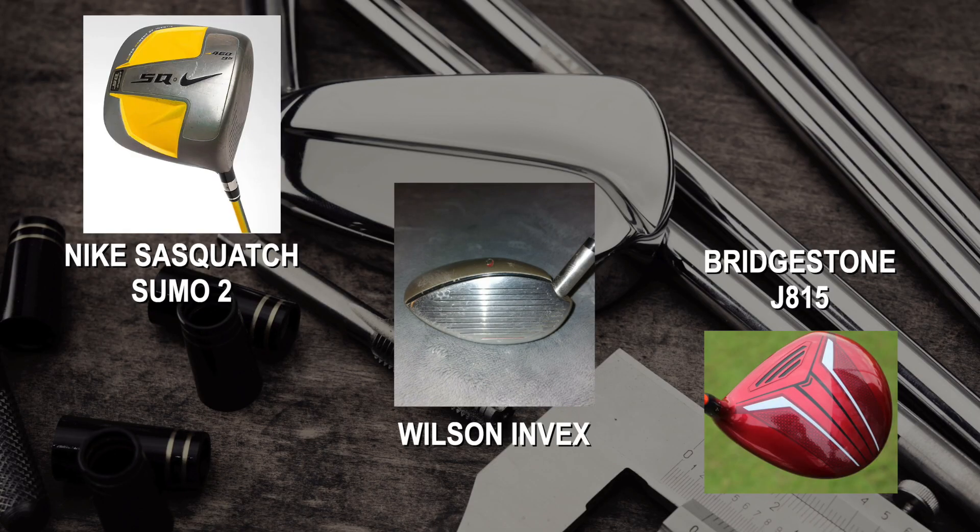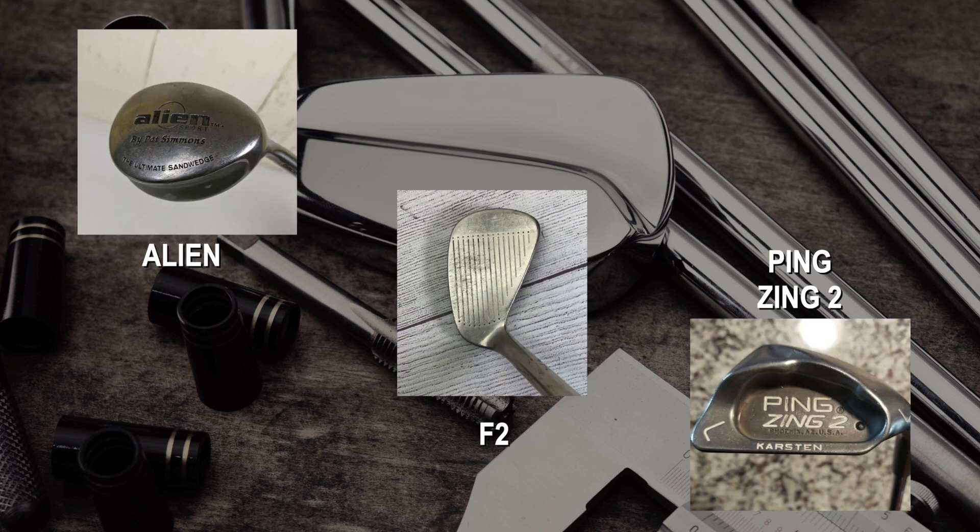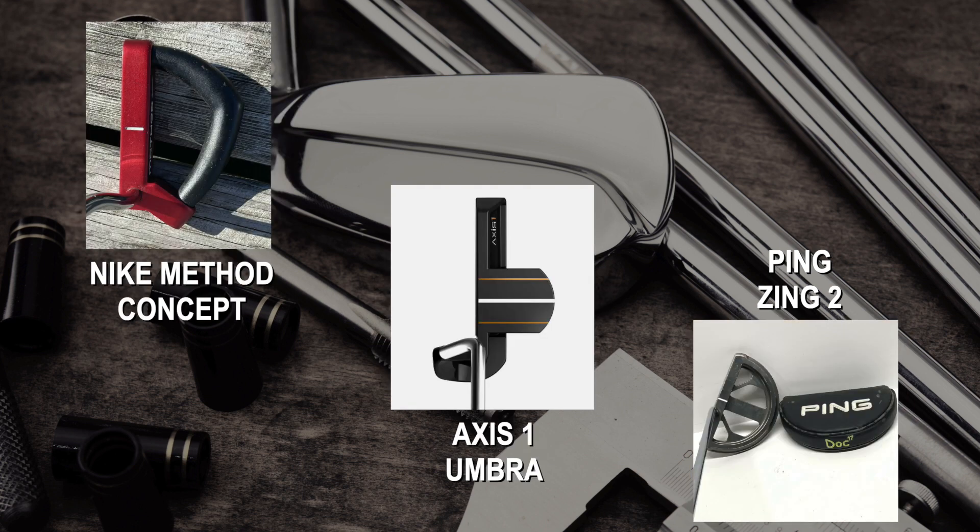So that's my list across four categories — drivers, irons, wedges, and putters — with my top three choices in each. Go down in the comments and let me know which you think is the ugliest. Once we get enough responses, I'll go find all these clubs and put together a worst-of ugly golf bag, and we'll go play some golf with it. If there's an ugly club I missed, let me know! Like, comment, subscribe, hit the bell icon, and find me on Patreon, at AJGolf, and on Instagram at RoboclubMaker. Happy holidays!